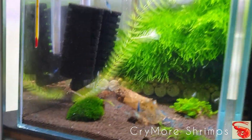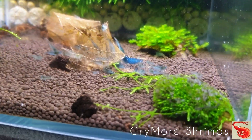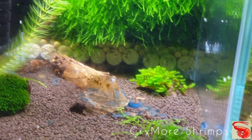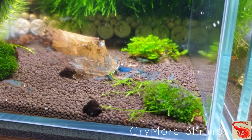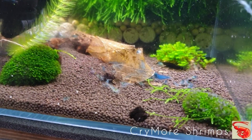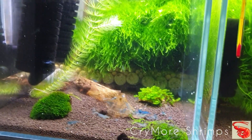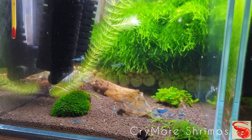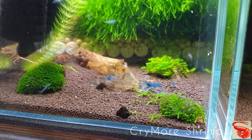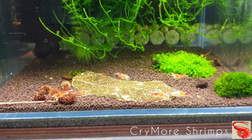First, we have a tank with Aura Blue. You can observe that there are a lot of babies, and of course I won't discuss the selection in my tanks because that's another topic. I would like to show you how the tank looks and how the plants are doing, and of course our shrimps. So, first tank on Master Soil with Aura Blue.